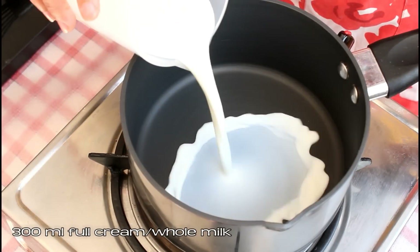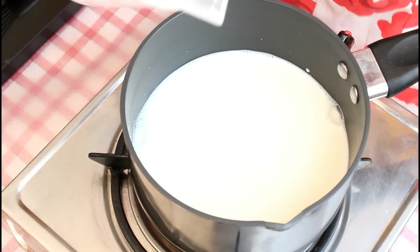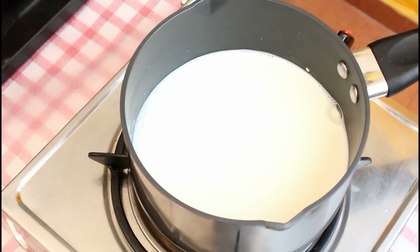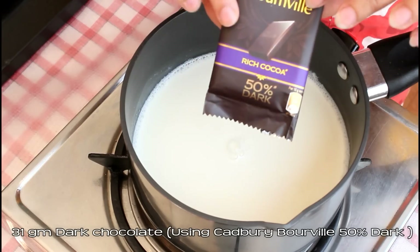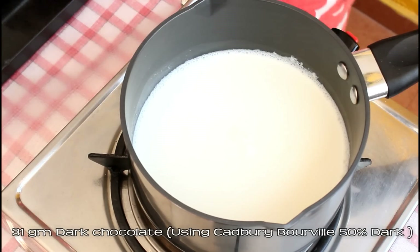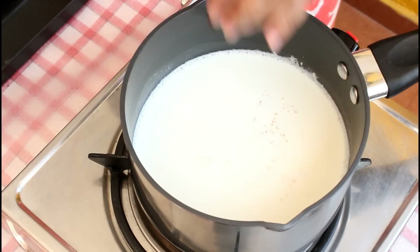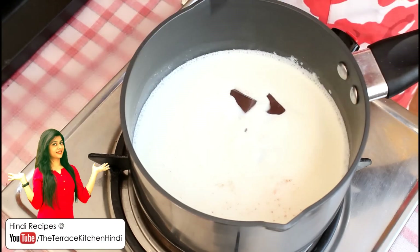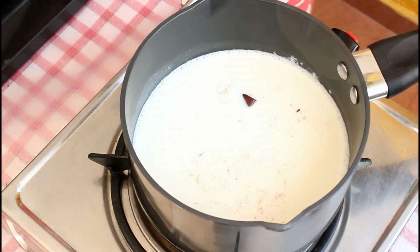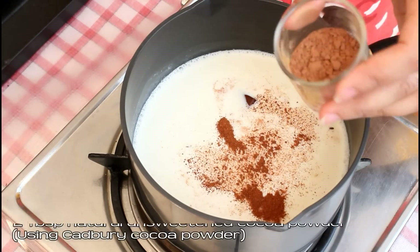Now in a pan heat 300 ml full cream or whole milk — I am using buffalo milk here. Bring this to a boil. Once the milk starts boiling, we are going to add the chocolate. I am using the 31 gram pack of Cadbury Bourneville, it's 50% dark. You can use dark chocolate compound also, but trust me, compound chocolate is not going to give you that real chocolate taste and that amazing flavor. Now add 1/4 tsp cinnamon or dal chini powder.